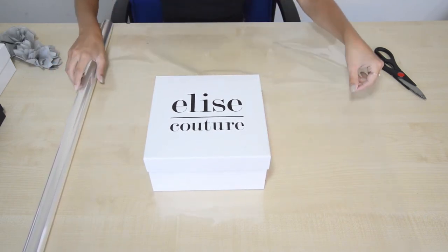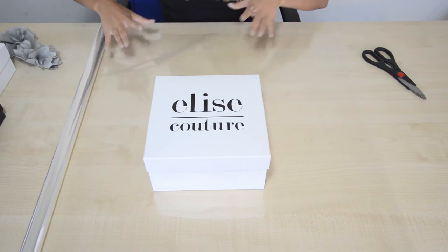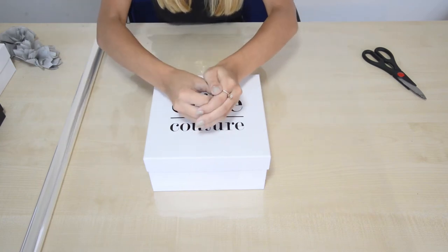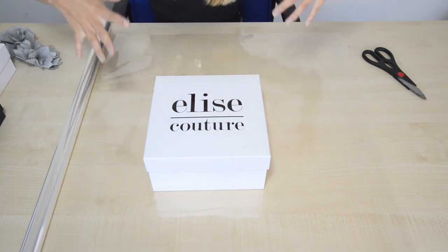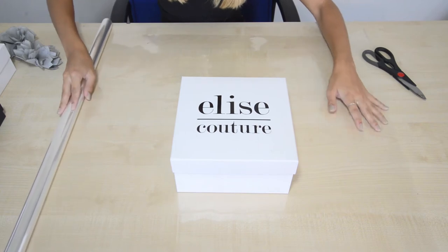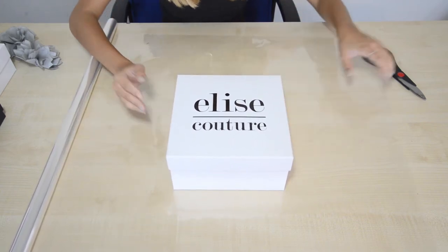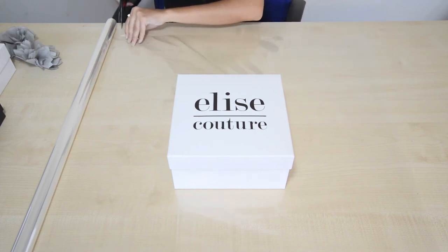I'm going to take my box and you can experiment with how much cellophane you want, because you might want to double wrap it — a really little layer that bunches about here and then a bigger one that bunches further out, so you're having lots of layers — quite extravagant. But I'm just going to go with a single layer, so I'll position it in the middle and just cut it down.